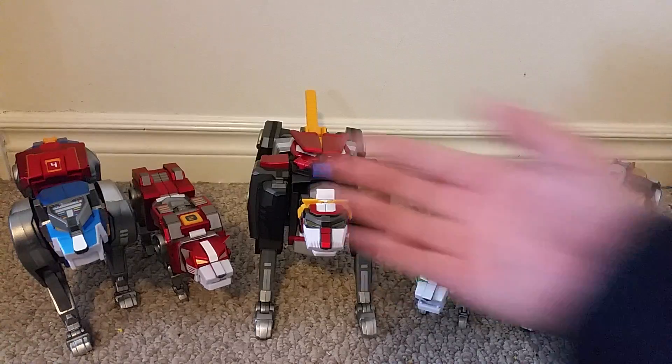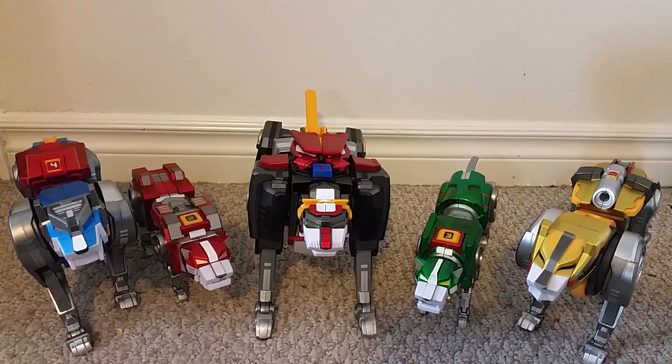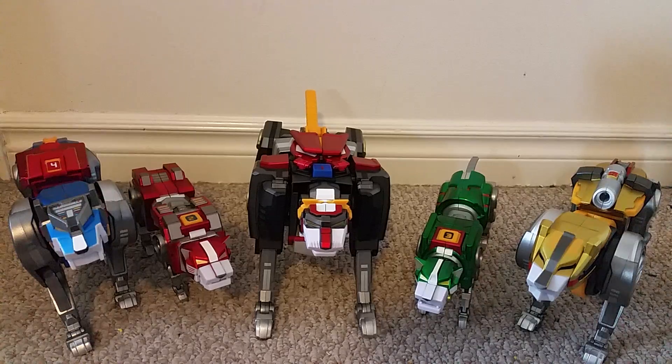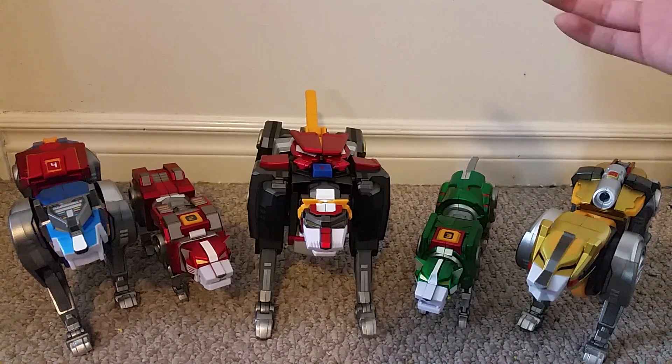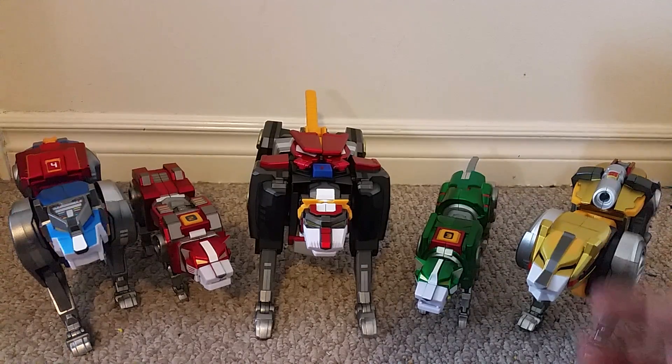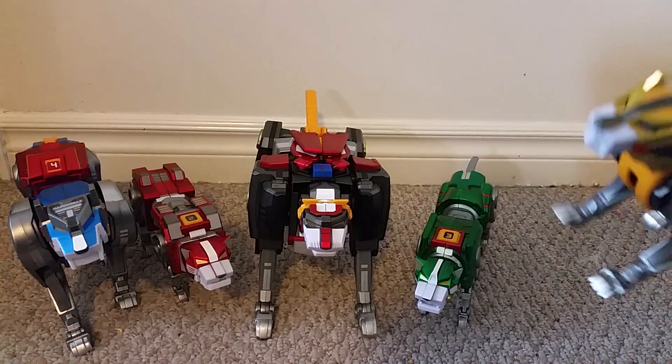Here is Voltron split into the five individual lions. Now before I bought this figure, my last great Voltron was the two-foot-tall Maddy Collector Voltron. That figure was pretty big, and these are pretty big themselves, but a bit smaller. They are more detailed and have better articulation, so I do kind of like this set better than the Maddy Collector Voltron line.